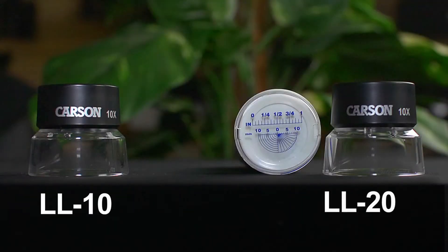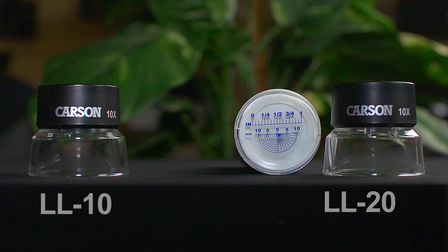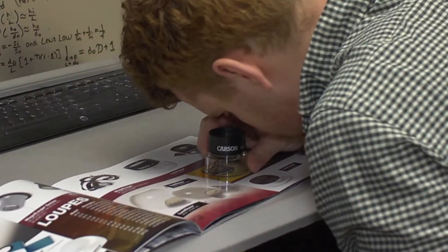Hey, what's up guys, this is Doug from Carson and today we're going to check out two loops in our LumiLoop series: the LL10 and the LL20. Both of these combine some really neat features with high-quality optics that are just incredible. The LL10 and LL20 are both 10 power and equipped with dual lens technology, which allows for higher magnification and a wider field of view.